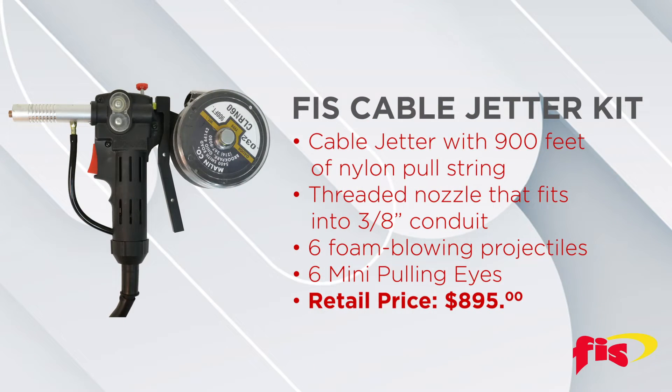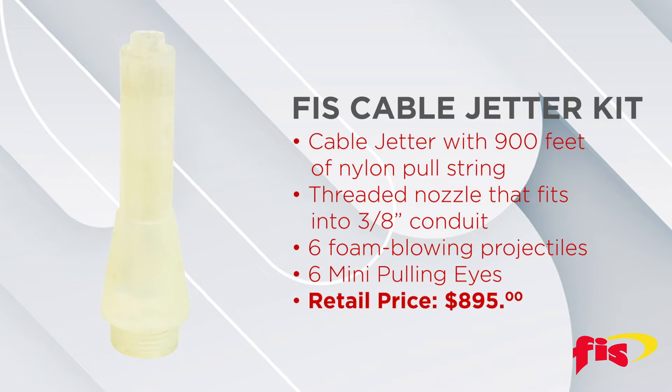For a retail price of $895, the US-made FIS cable jetter kit comes with the following items: cable jetter with 900 feet of nylon pull string, and a required nozzle that fits into 3/4-inch conduit.